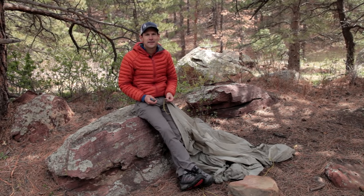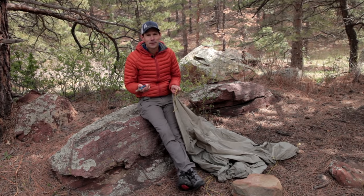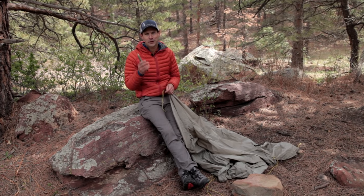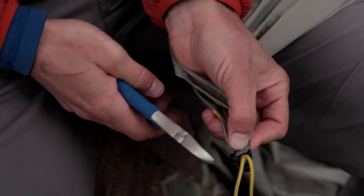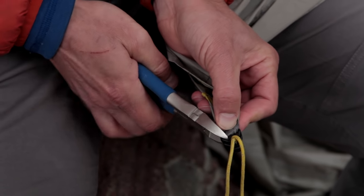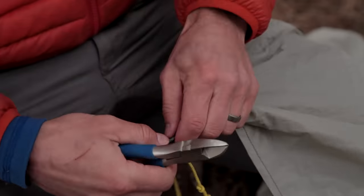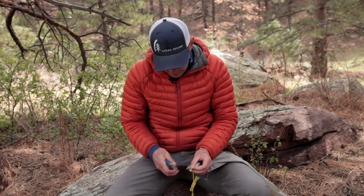If you'd like to use this guy line system, it's really best that you remove the plastic hardware that comes with the shelter. But removing it is permanent, so what you might want to consider is using the guy line system first and making sure that it works for you before you take a pair of wire cutters to these plastic hardware pieces. Go ahead and clip the little plastic piece — usually two clips are best. All right, last one. At this point we now have a bunch of nylon webbing loops around the perimeter of the shelter where the guy lines used to be.